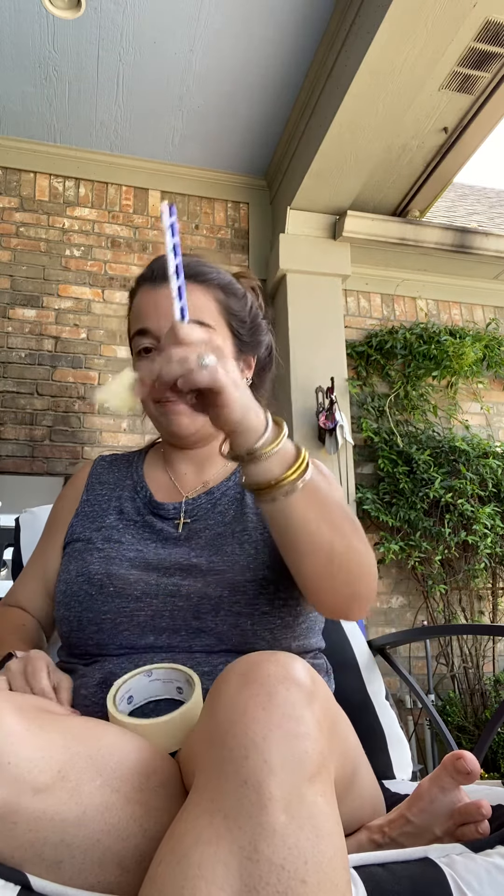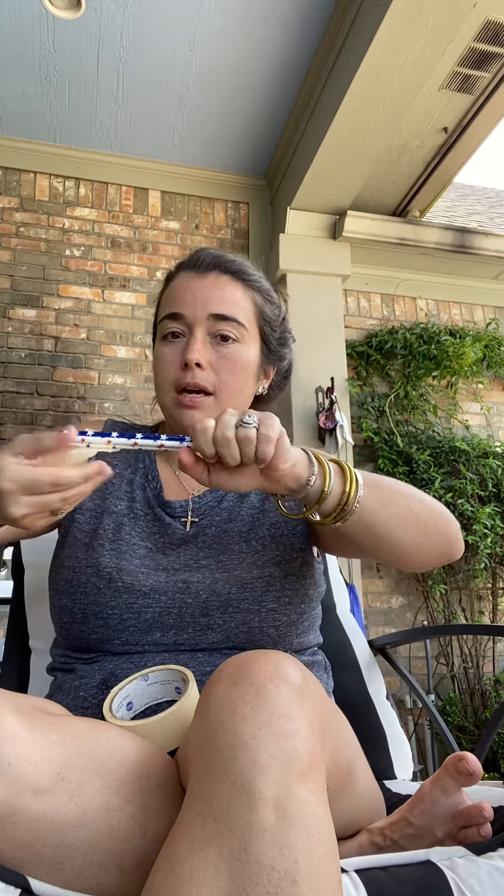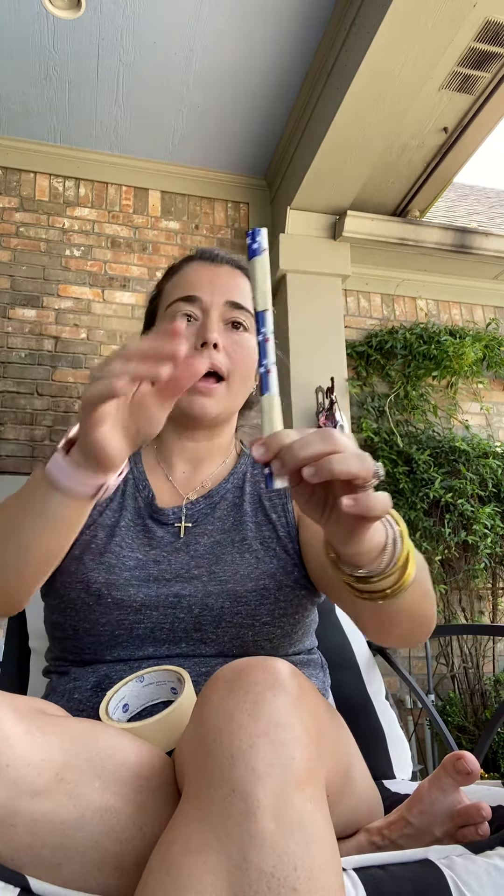So I cut my piece of tape, pick it up with my pointer fingers. I'm going to smush it down and carefully twist it all the way around. And now I have a special bubble painting wand — we will see how it works!